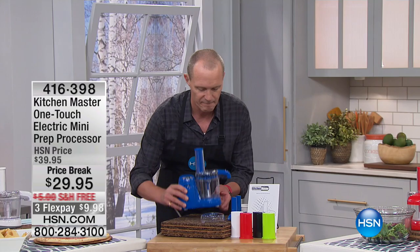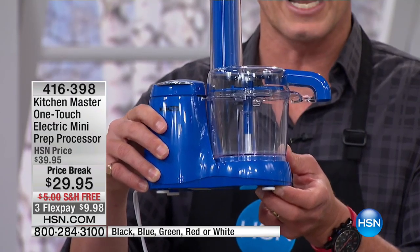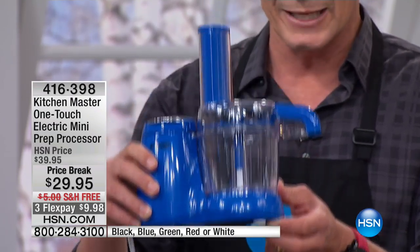But look at the size of this tiny little device — this powerful little device is going to shred, cut, dice, you name it, for $29.95.